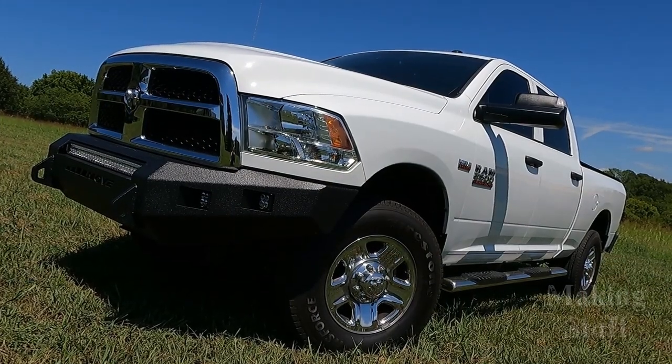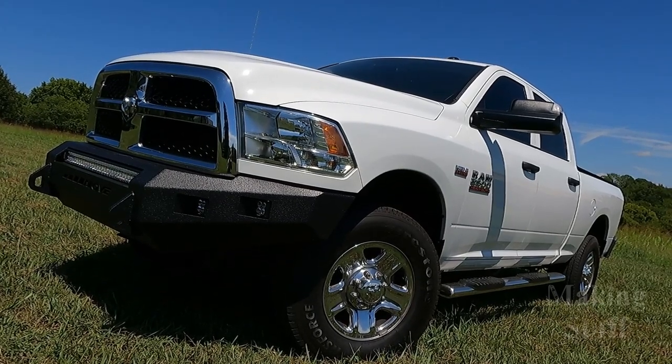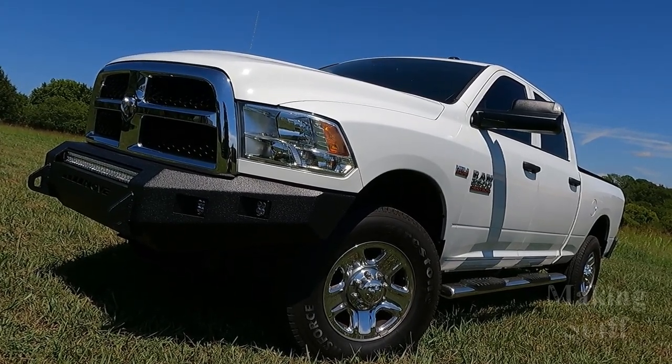I do want to mention that the kit I'm assembling today is for a 2016 Ram 2500, and these kits do differ a little bit from make and model. So assembly may be a little bit different for you — it just depends on the make and model of your truck.